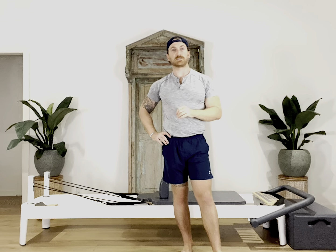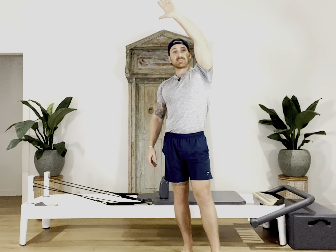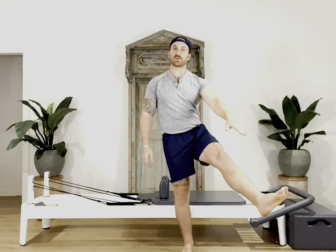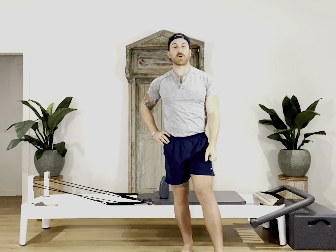And then for our last exercise, we did that single arm teaser variation. We took our top arm overhead, our legs were long as we lifted our arm towards the foot bar. At the same time, we squeezed our inner thighs, rolled back onto our right butt cheek and lifted our legs up, trying to reach our fingertips towards our toes before carefully rolling back, stacking shoulders and hips, reaching the arm long and the legs long out of the foot bar.